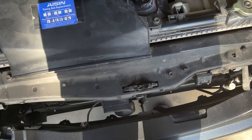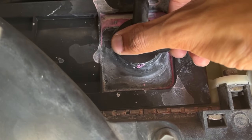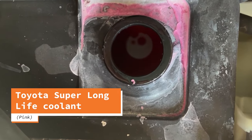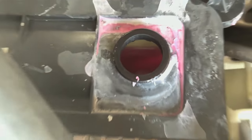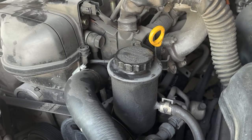Now we will check the condition and level of fluid in the coolant overflow reservoir. The manufacturer's recommended coolant for this car is Toyota Super Long Life Coolant, which is pink in color. If the fluid looks milky, there may be oil mixed in, which could indicate a blown head gasket. The coolant level should be between the lines labeled full and low.